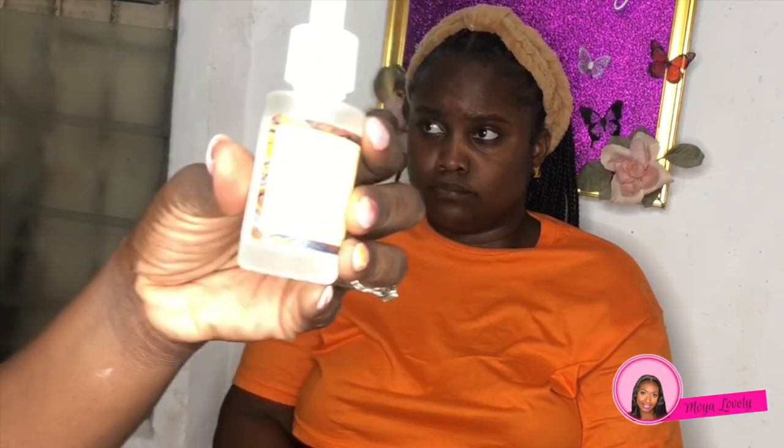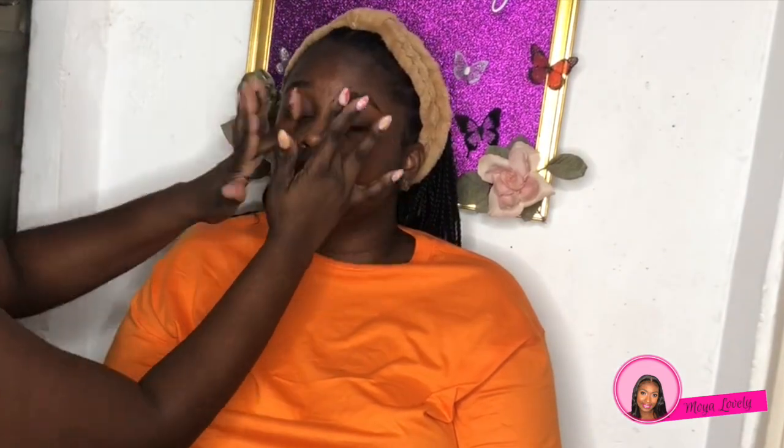Hey beautiful people, it's Moya Lovely and I'm coming to you with another lovely makeover. We're starting with the Nera Ceramide on a clean face and we're going to use that to moisturize and reduce some pores before we do our makeup.